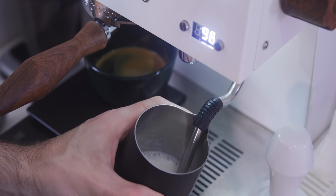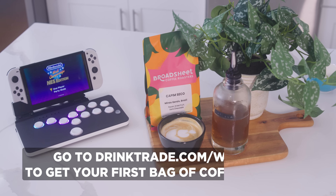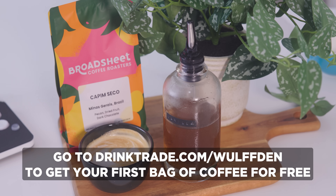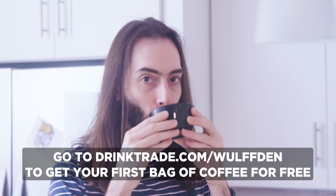Give Trade a try to transform your coffee experience at home. They're offering your first bag for free with new orders. So go to drinktrade.com/wolfden and subscribe. Trade guarantees that you'll love your first bag or they'll replace it for free. That wild powder really makes a difference — just kidding, I can't taste anything. I still have COVID.